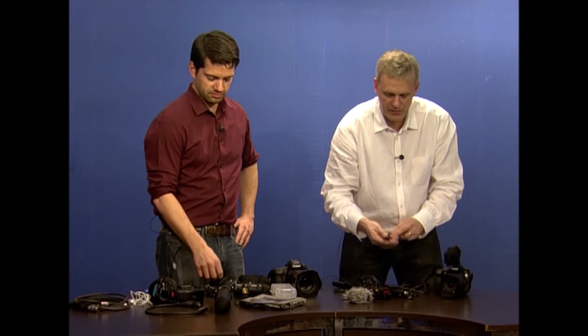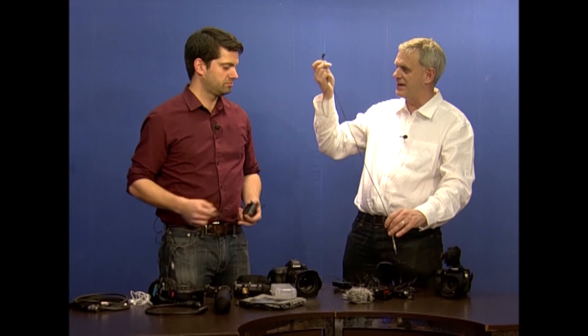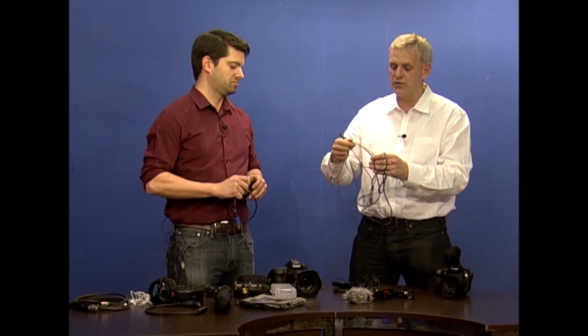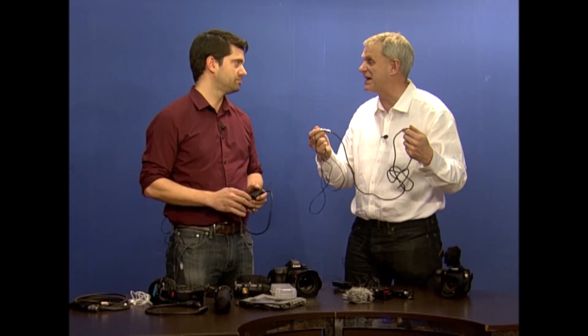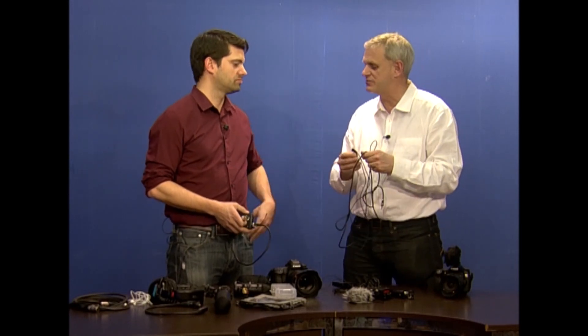That's a great solution. The other thing we talked about in the previous video is having a tie clip with a long line. A long line makes it very mobile and easy to carry, and means we don't have to spend a lot of money on the microphone. But if I wanted to go up to the next level, what would you suggest?